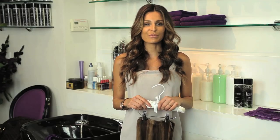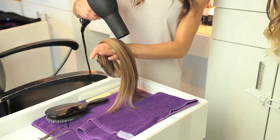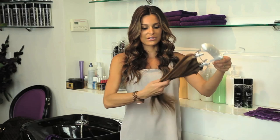The next step is blow drying the hair extensions. Always use on low heat. This will help the hair extensions stay healthy and looking good all of the time. You gently just go through the hair extensions and blow the hair extensions throughout.